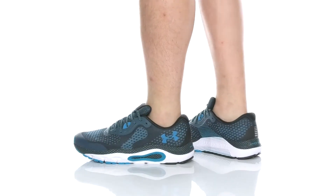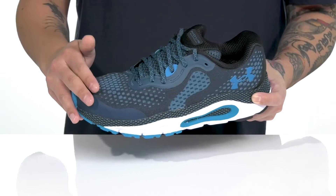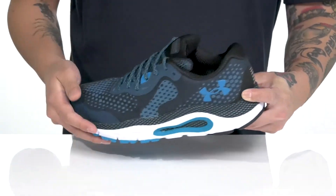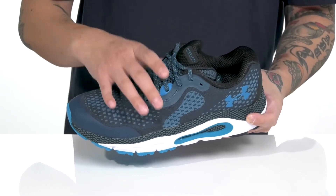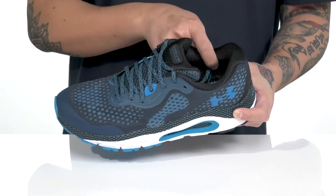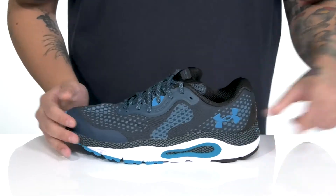The Hover Guardian 3 from Under Armour is a lightweight and comfortable shoe made with a breathable textile upper, seamless synthetic overlays in key areas for additional support and protection, and a unique lace-up design that provides a secure fit right where you need it.